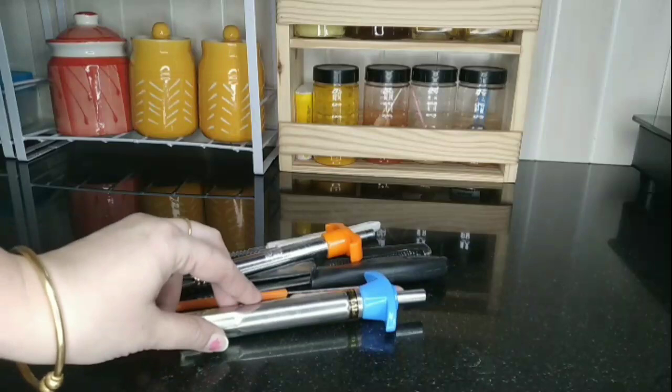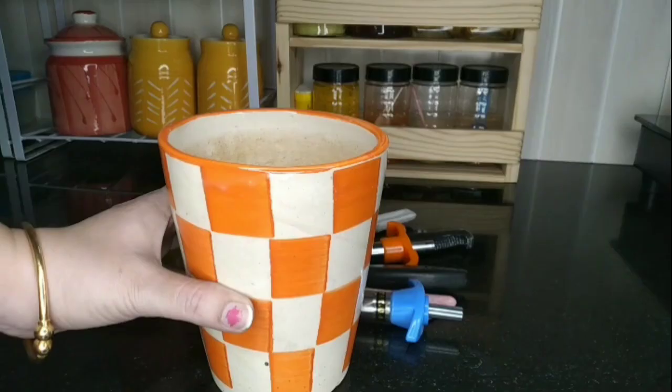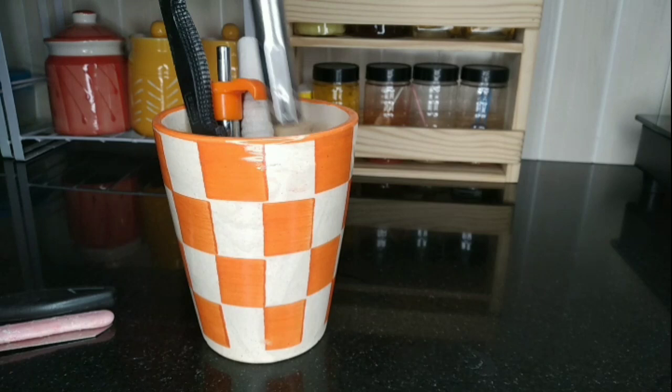We use knives, lighters, and peelers several times a day, so it's very important to organize them properly. I am using this beautiful ceramic pot for keeping all my knives, peelers, and lighters in one place, from where I can easily grab them whenever I need.